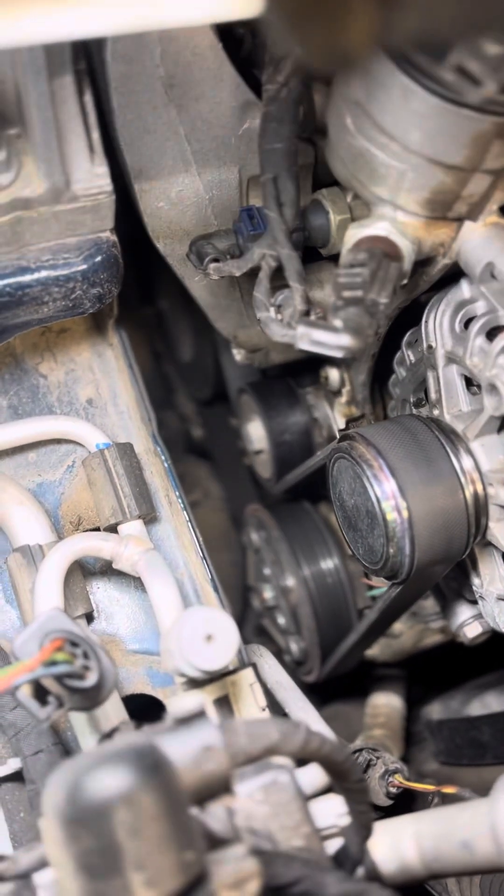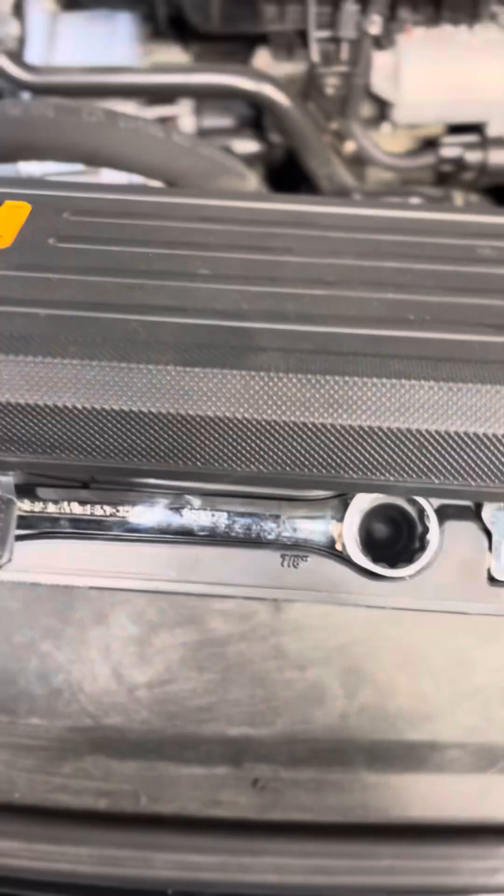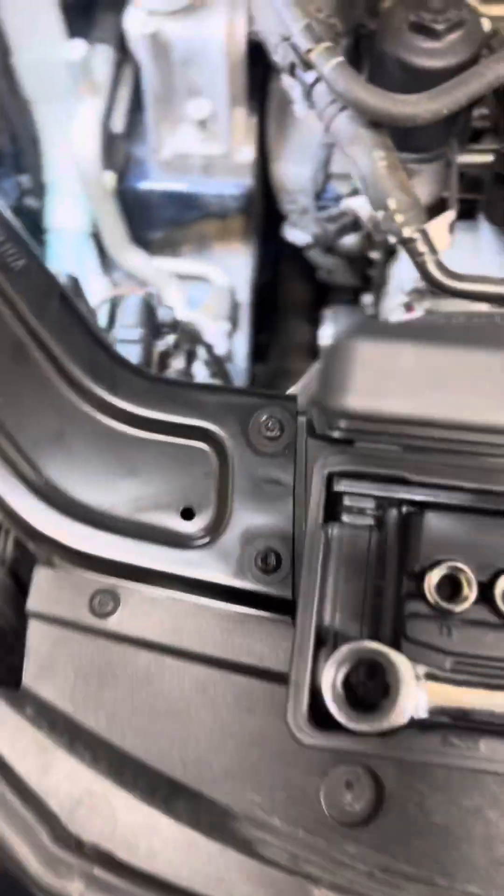Here's the tensioner right here — you can see it between the alternator and the AC compressor. Let's grab the serpentine belt tool and loosen the tension to get the belt off.